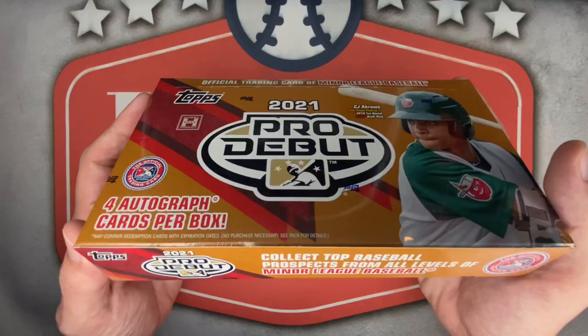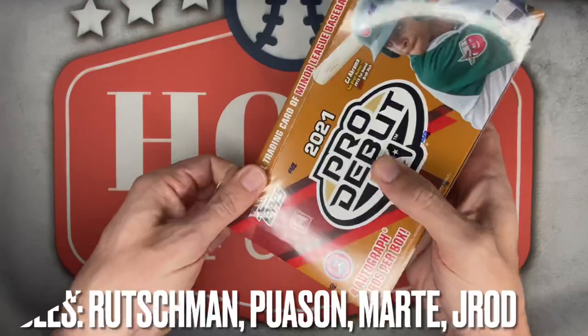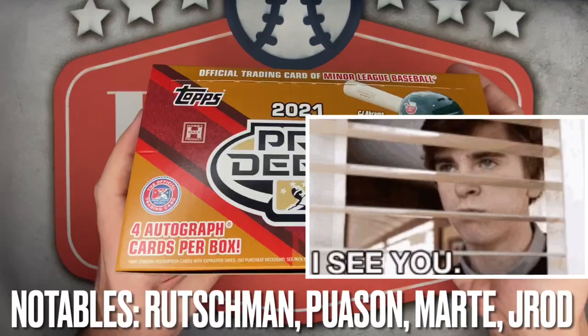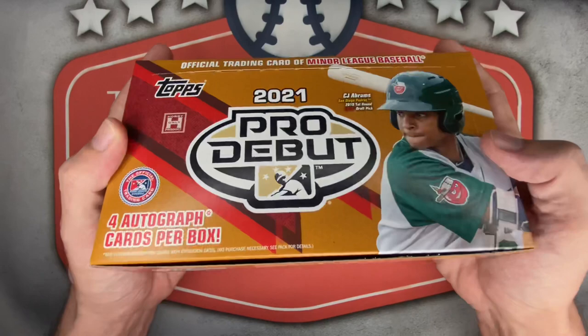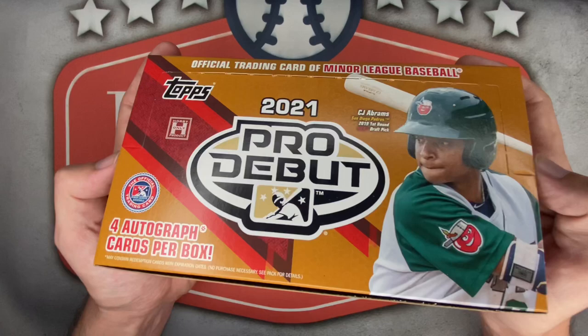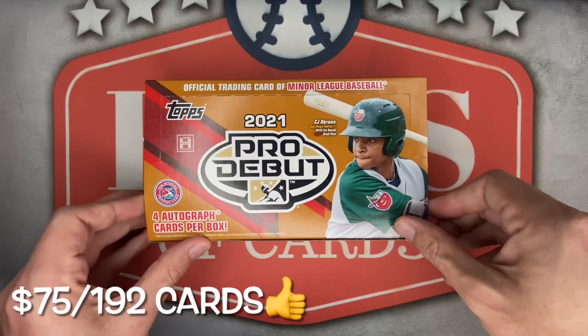Featured prospects include Spencer Torkelson, Blaze Jordan, Austin Martin, Bobby Witt Jr., and Wander Franco, who's been up with Tampa for a couple months now. No Cleveland Guardians technically for the PC to hunt this round, but there are plenty of Cleveland prospects. Counting 24 packs per box, eight cards per pack, with four autograph cards per box — advertised as two autographs and two relic cards, so very happy to see four autographs.